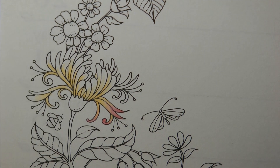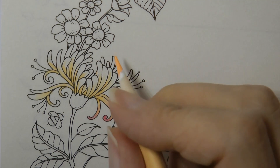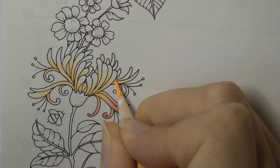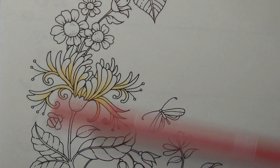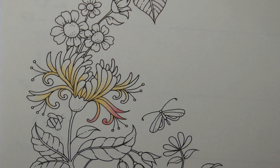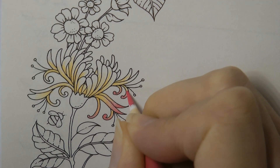Oh, we've missed some there — hang on. I need to go back to number 43 to do these ends here. Did you spot it? Did you spot it before me? Okay, back to our pink, our number 25. I think this is working out quite well; I'm quite happy with my colour choices.